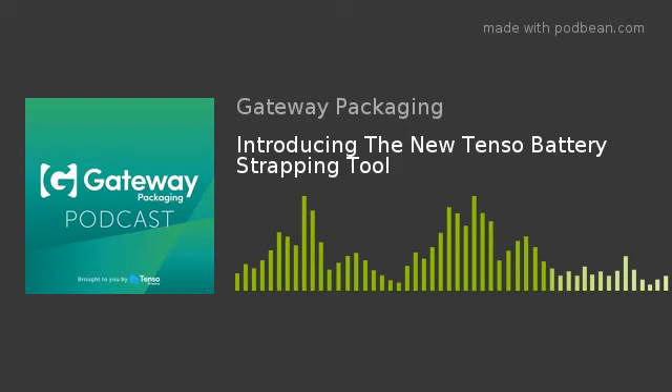Thank you, Anthony, and thank you to those listening in. Good to spend a Monday morning talking about some new things we've got on the horizon — some new tooling, some new products, new equipment. Just wanted to introduce the new Tenso battery strapping tool, which we've introduced to our range.